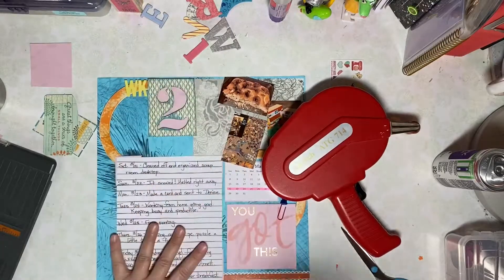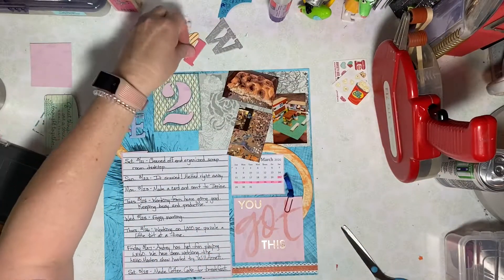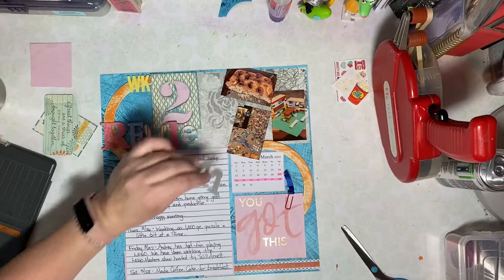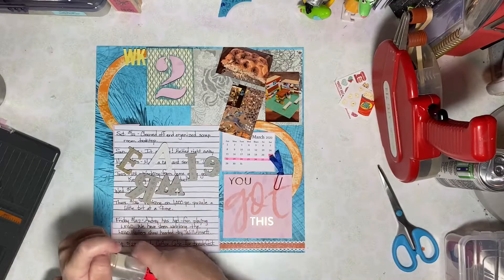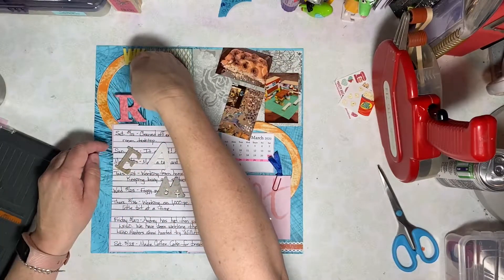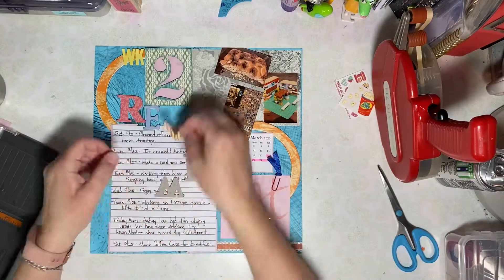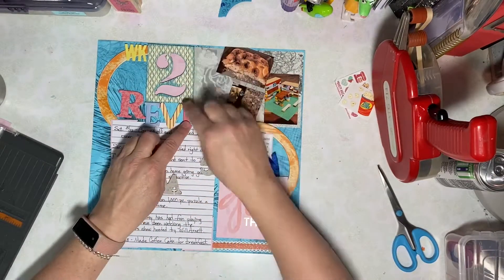My page title, 'You Got This,' was taken from a planner page. I do like the idea of keeping a planner, but I tend to use the items I purchase that are planner-related on my scrapbook pages. 'You Got This' seemed to be kind of the mindset that we're keeping right now to stay positive as we get through this whole pandemic.